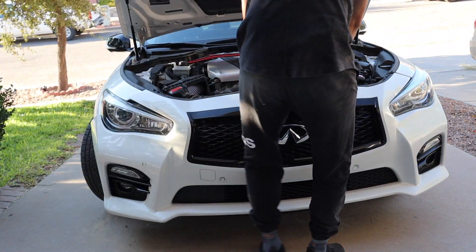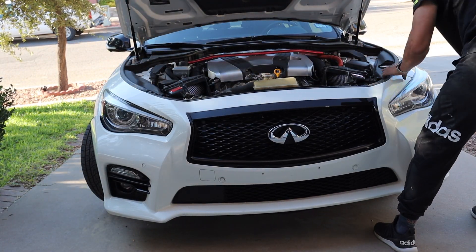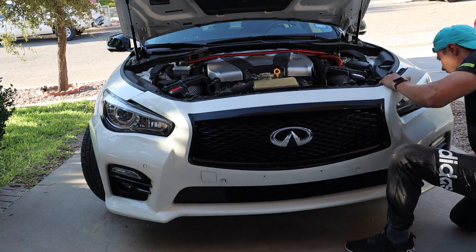Next, you can go ahead and remove the entire bumper cover. Take your time. Try not to break anything.